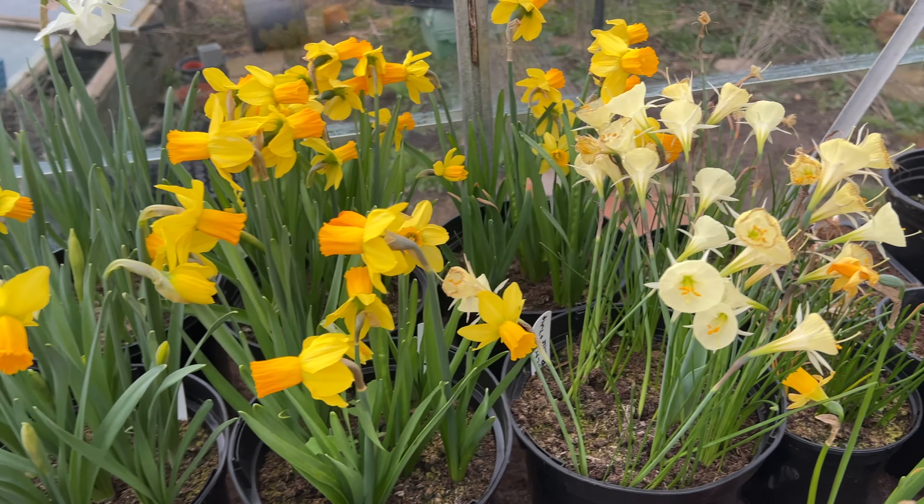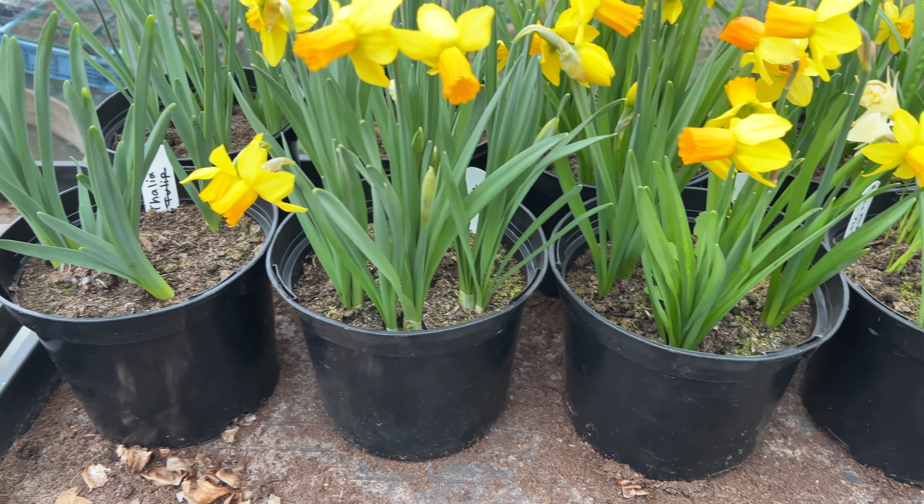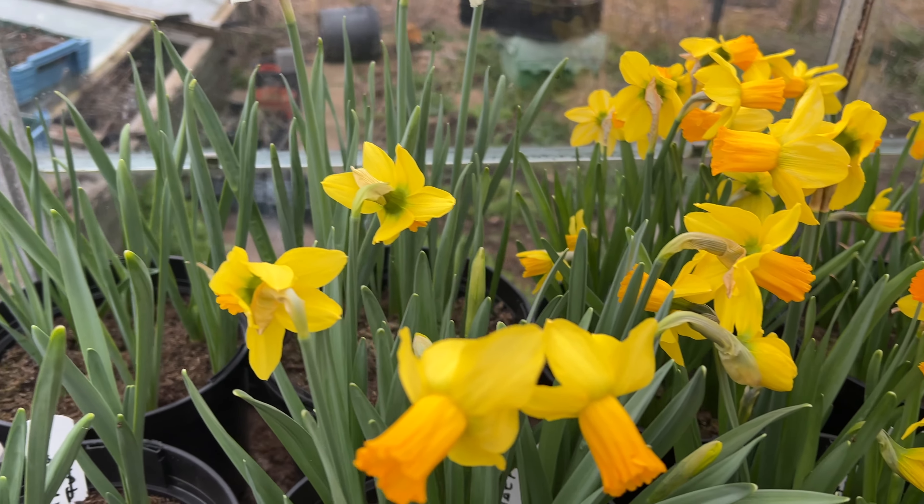These are my other half's daffodils that she bought at the garden centre — I think they were half-price bulbs. Lovely.